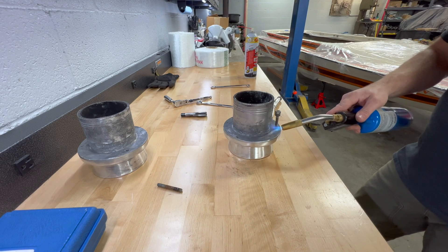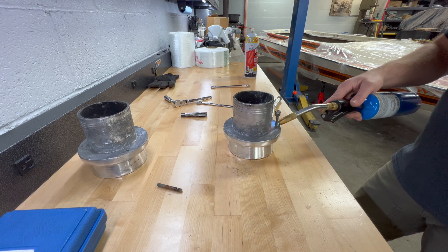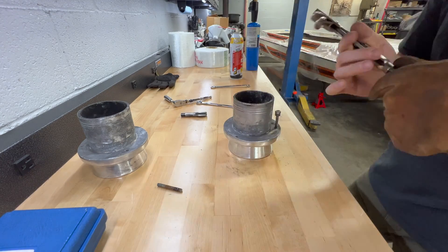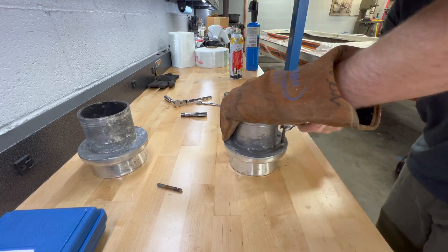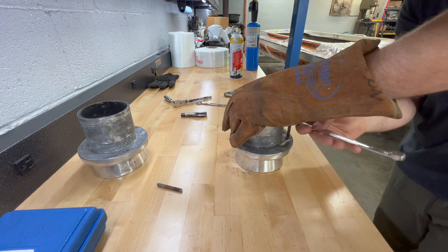I'm essentially fighting galvanic corrosion on this exhaust tip, where the two dissimilar metals — the aluminum housing and the steel bolt — have essentially fused together over time because of the high-moisture environment and electrolysis. There's really no thread damage in the housing, but I need to be cautious and careful about how I get that stud out so I don't induce any thread damage.